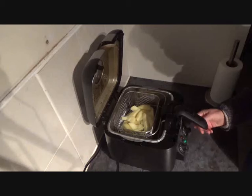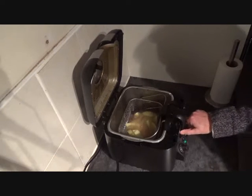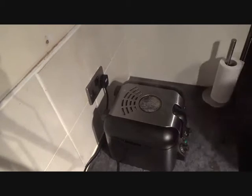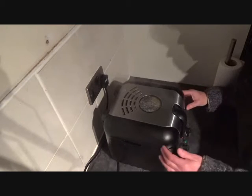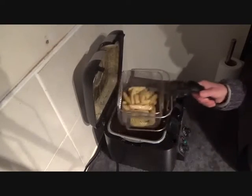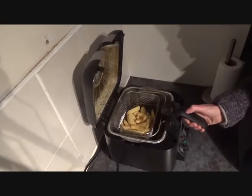So drain your potatoes off, get your oil up to speed and in you go. After a minute or so, take them out to blanch them. Give them a shake around so you know they're all going to be cooked evenly, and back in they go.